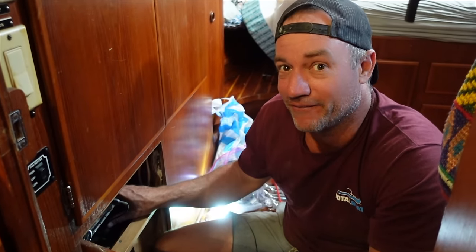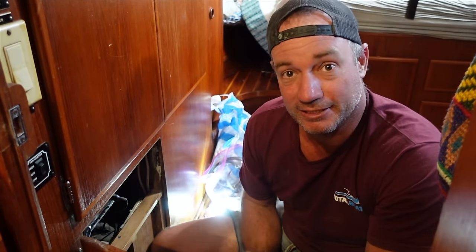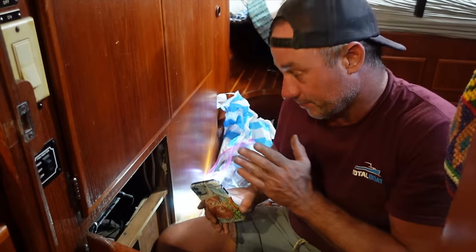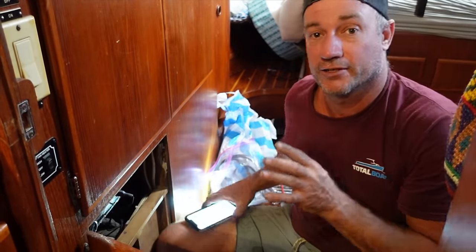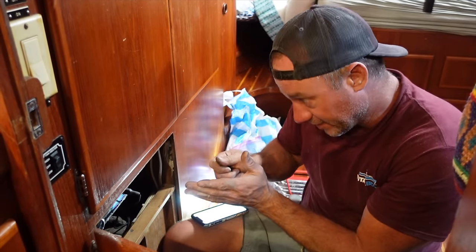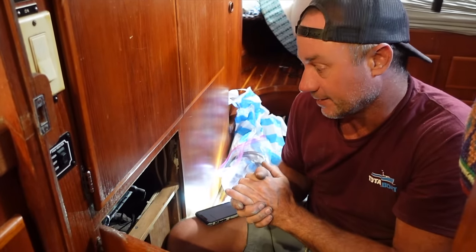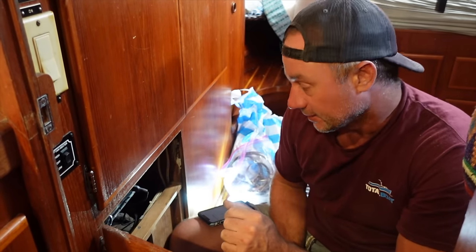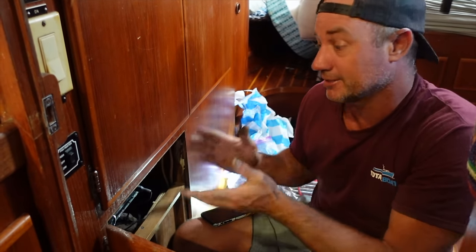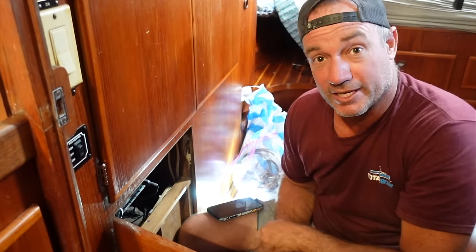Behind this door we have a valve and the last remains of the through hole I couldn't get off on the outside — it'll probably come off from the inside. What I'm doing before I completely remove each valve is taking a photo with my phone, so I have a reference for the orientation of the valve handles and where the lines connect. I'll take a photo of each one I remove and refer back to that later if I'm concerned about orientation.